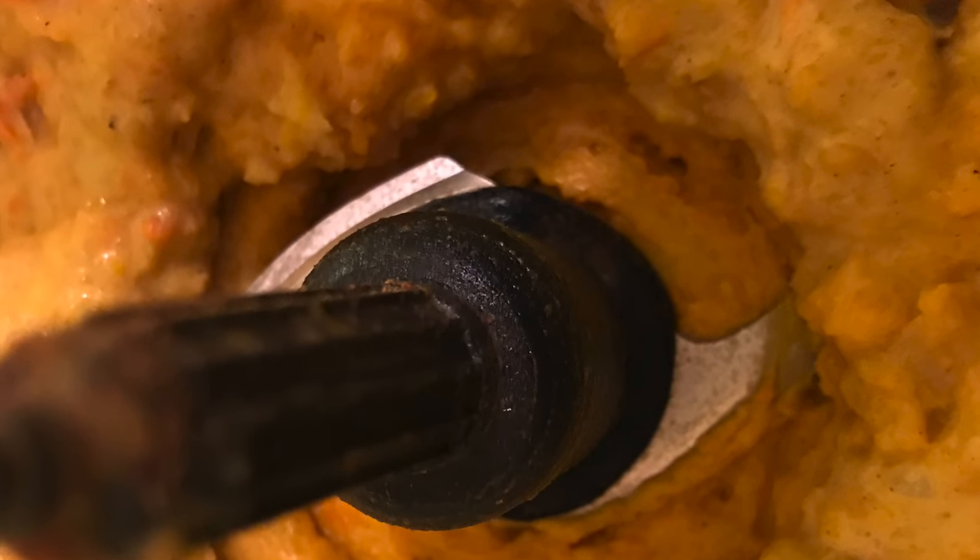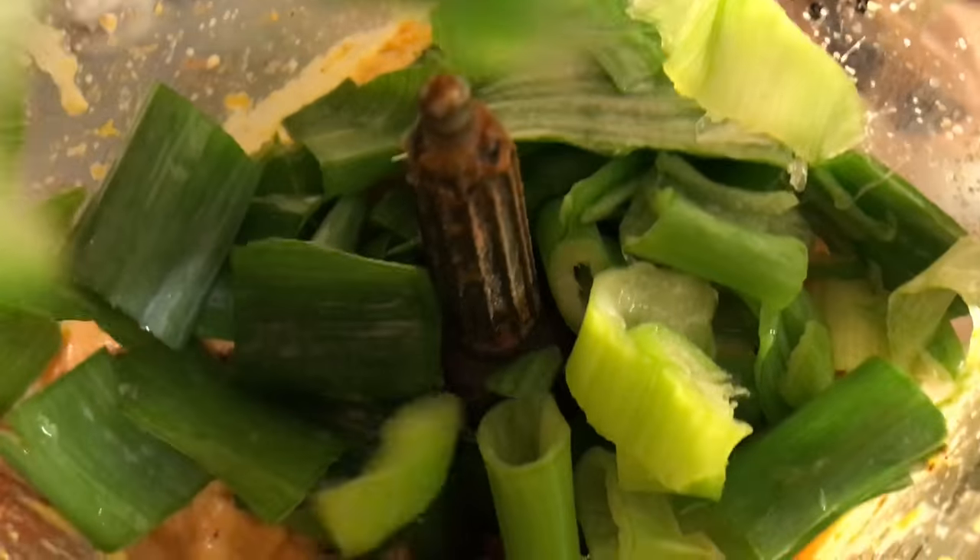Then add your oil, put the lid on, and blend it — that's it! You can also get creative and add some leeks or onions, and roasted garlic would be absolutely divine in this recipe.